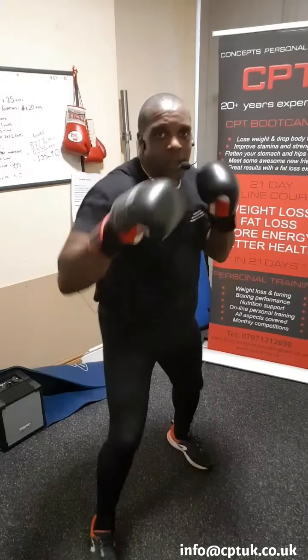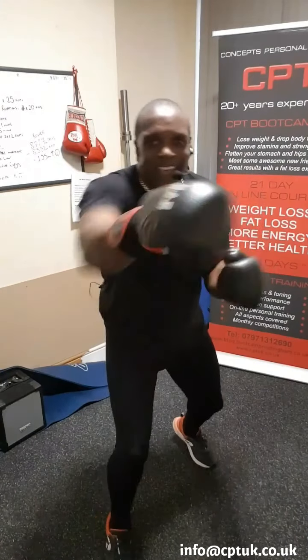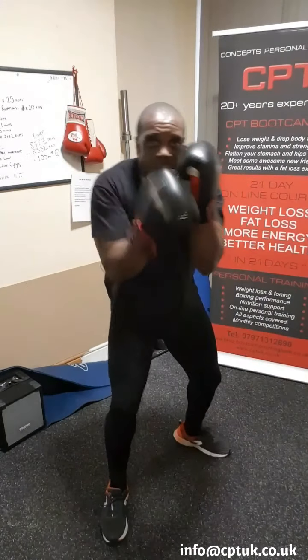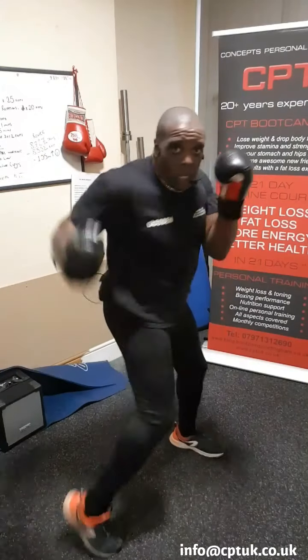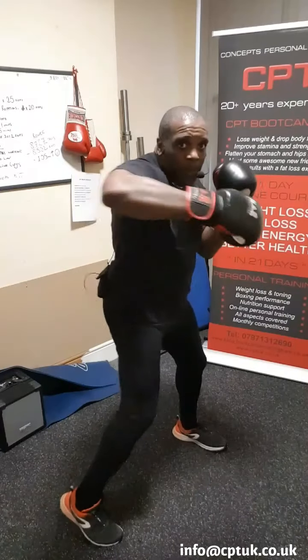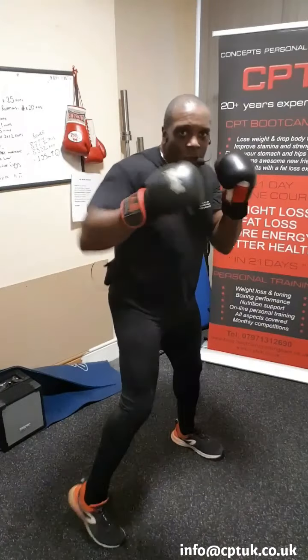How about two more? Let's go. How about one more? Right. From there, with your left hand, you're going to throw a hook. Twist. Keep your right elbow in. Twist. And again — short, whip it in. Bang. Bang.